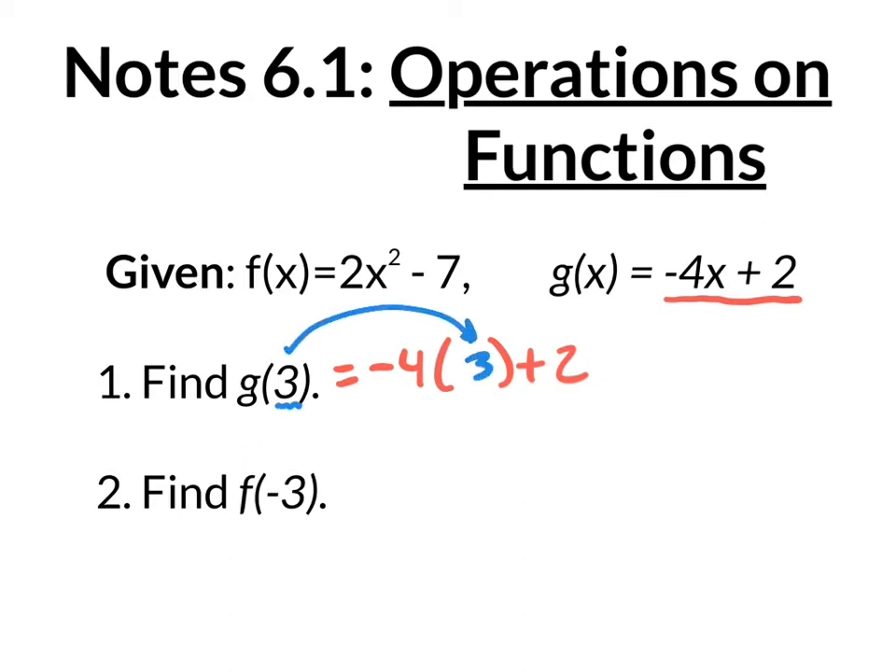So what I really have is multiplication and then addition. Do multiplication first. Negative 4 times 3 is negative 12. And negative 12 plus 2 is negative 10. There's your answer for g of 3.